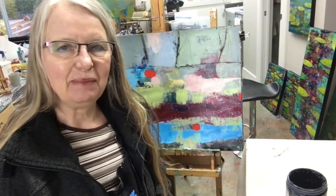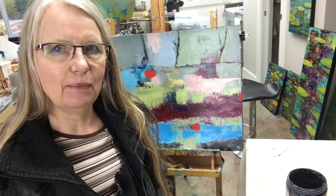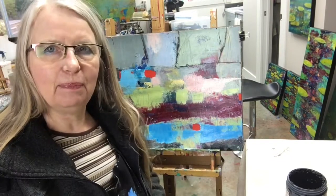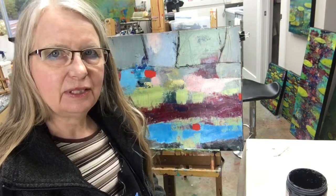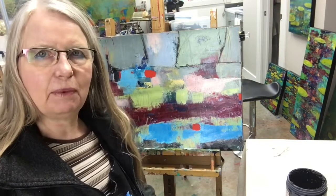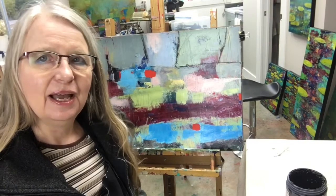Hi, it's Pat here. I'm in my studio today working on this painting that's on paper — something I started just by cleaning up some paints. It's totally from imagination, kind of a landscape, and I wanted to show you some of my favorite mark-making tools today.